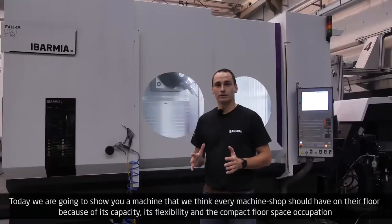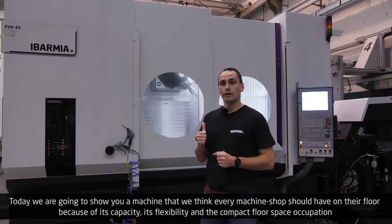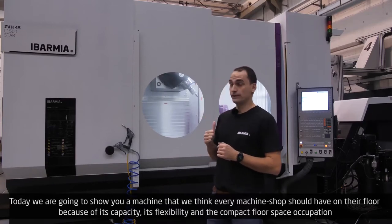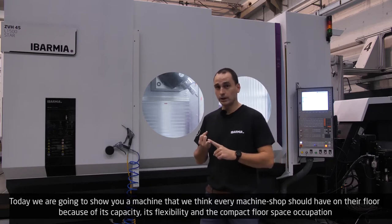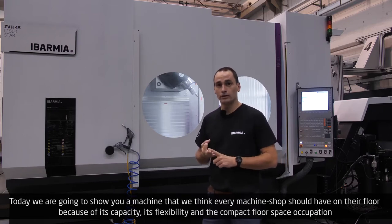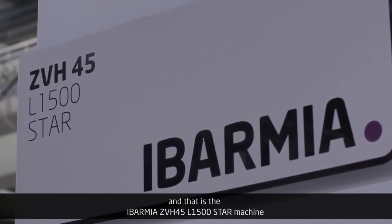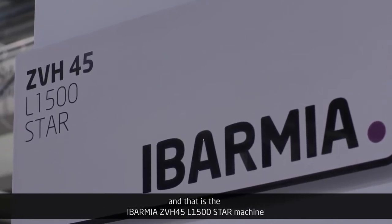Hello, welcome to Ibarmia. Today we're going to show you a machine that we think every machine shop should have on the floor because of its capacity, its flexibility, and the compact floor space occupation. And that is the Ibarmia ZBH-45 L1500 STAR machine.